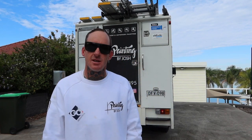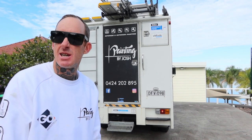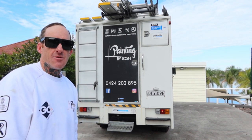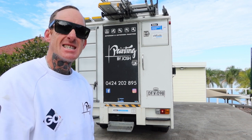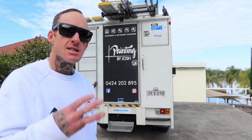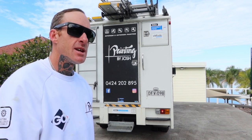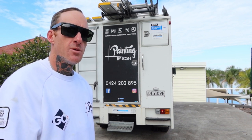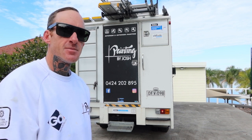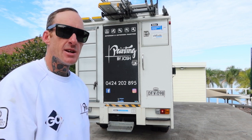Hello, what's up guys, this is Josh from Painting by Josh. I'm going to quickly show you an easy, effective, and safe way to get up and reach from a working platform of 1.4 meters. I've got the new Oldfields Zippy Scaff in the truck — it's only a three-piece system. If you'd like a 1.9 meter working platform, just purchase some extra braces, brackets, and platforms and you're ready to rock.